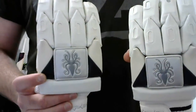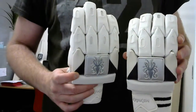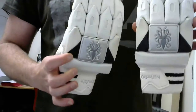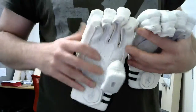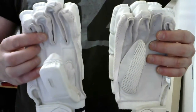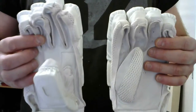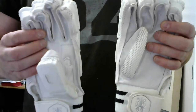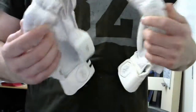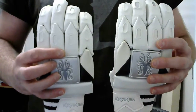Hey guys, talking junior cricket gloves today. These are the Kraken junior cricket gloves, available in size youths and boys. We've really gone for quality over trying to be the cheapest — there are plenty of options out there if you want that — but we've tried to make these almost just a smaller version of what you'd expect in a quality men's glove.